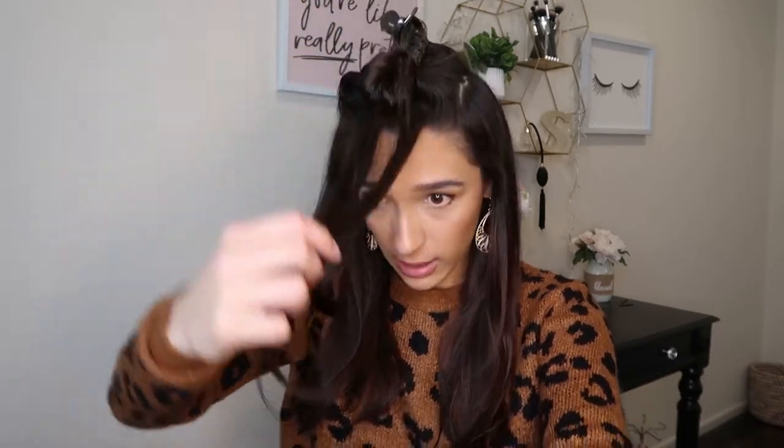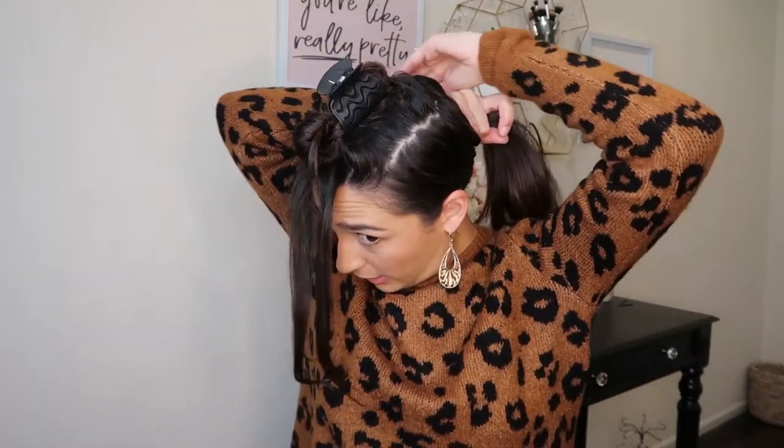Half my head is done and dry — this blow dryer is amazing, it takes half the time and your arms don't hurt either. With a regular blow dryer and brush you're constantly holding your arms up, but with this you just let it do its job and go in and out. I just have the top of my hair left, so I'm going to pull these remaining pieces back so they don't get confused with my wet hair.